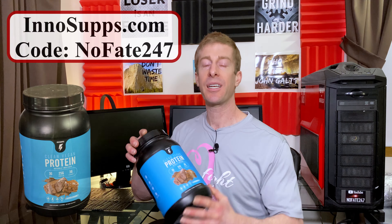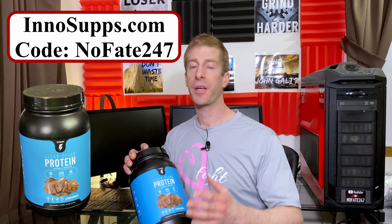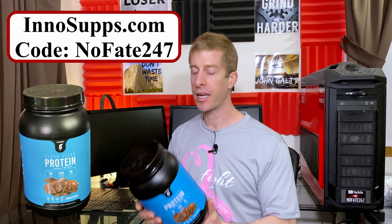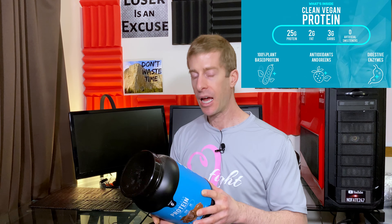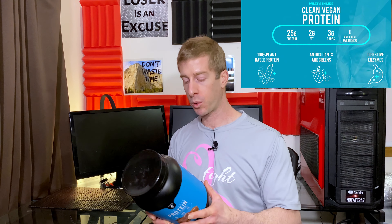InnoSupps Clean Vegan Protein — lactose-free, soy-free, lab-tested, 100% vegan. One bottle, 25 servings, one serving is 34.9 grams: three grams of fat, three grams of carbohydrates which is one gram of fiber and zero grams of sugar, which is nice to see, and 25 grams of protein.